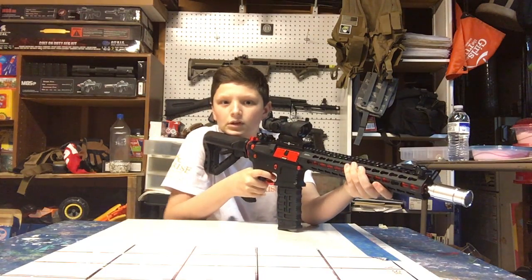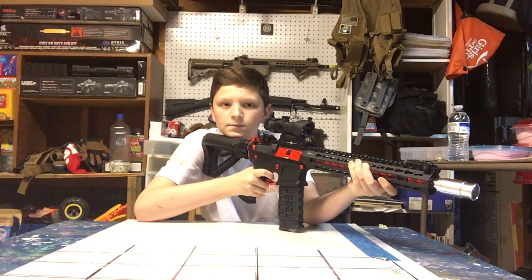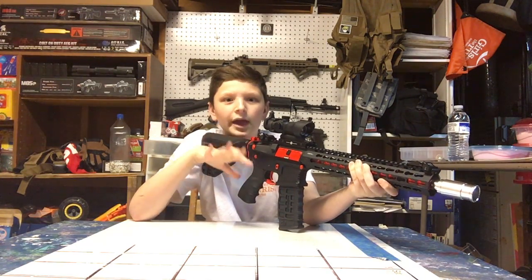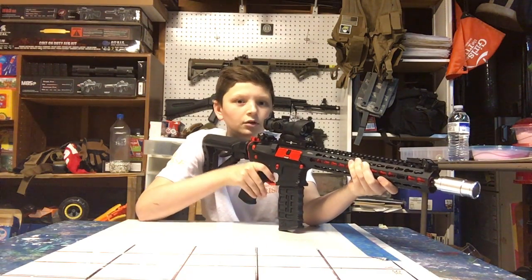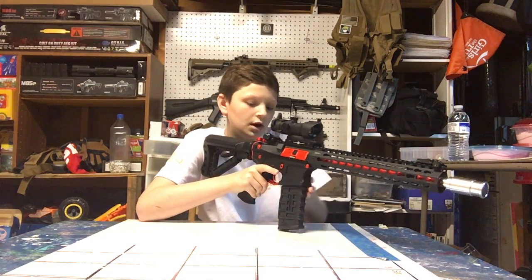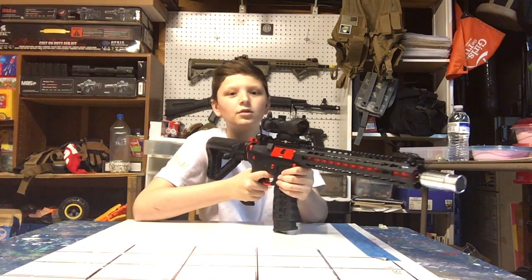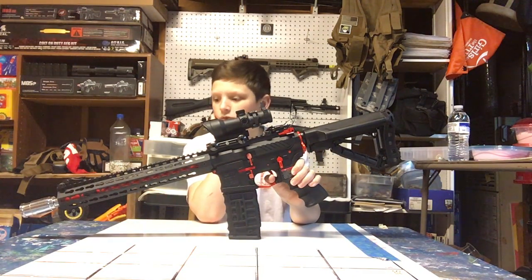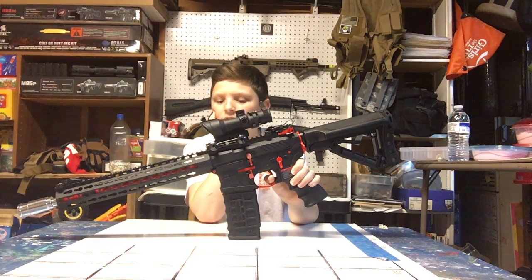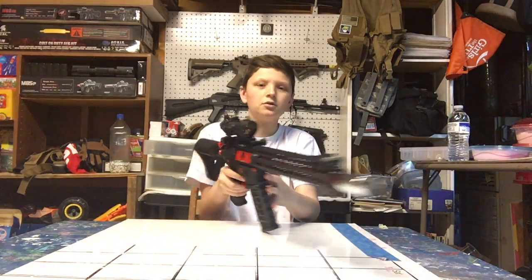We're going to do some firing tests to show how the gun sounds. Here's semi-auto so you can see the trigger response. The battery is a little half-charged, but it works. It's LiPo ready so with a LiPo you can shoot faster. Here's full auto - pretty nice. To program it to three-round burst, you put it on semi, hold the trigger for 10 seconds, release the trigger, go to full auto, and then it should work.